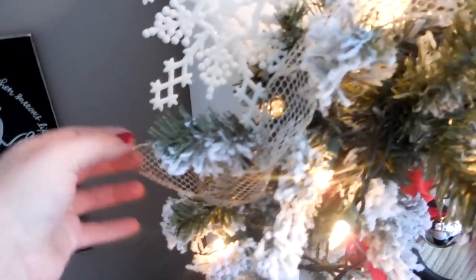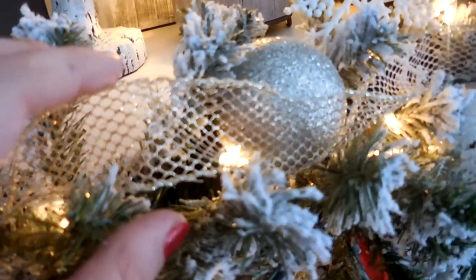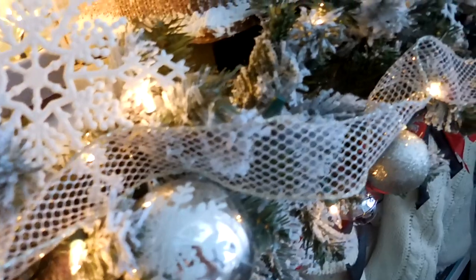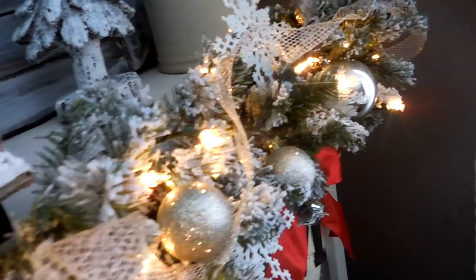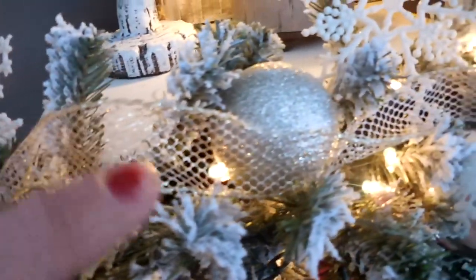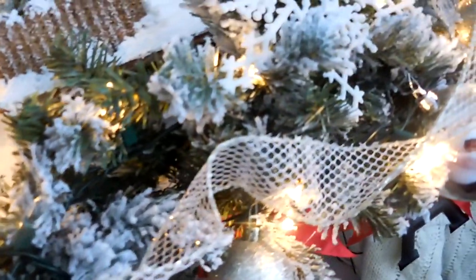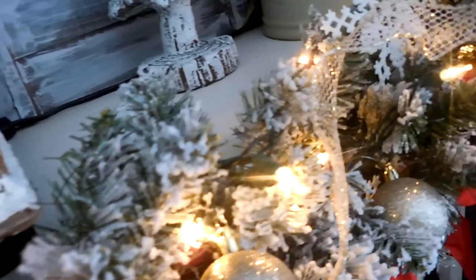Next I added this gold glittered mesh ribbon. This ribbon is wired so it holds its shape. I actually picked it up at Michael's craft store last year on after-Christmas clearance — it was probably just a dollar or two. You can find a lot of ribbon at this time of year at really great prices. I tend to wait until it's at least 60 or 70% off to get the ribbon I'd like, and I always seem to find something that will work with my decor. With my ribbon this year I just allowed it to naturally tuck in to the garland itself — I did not twist it very much at all, just let it unroll from the spool and laid it on top of the garland.